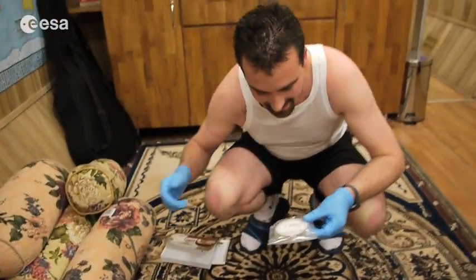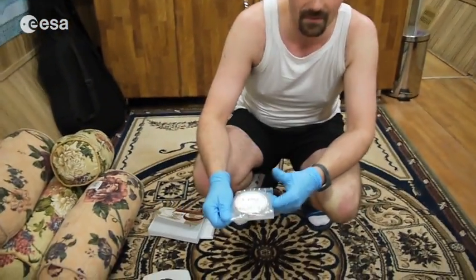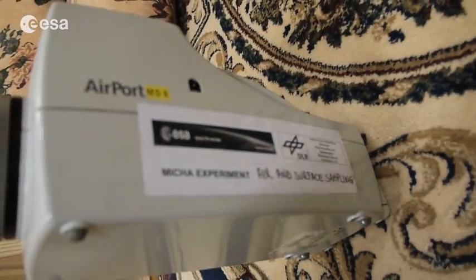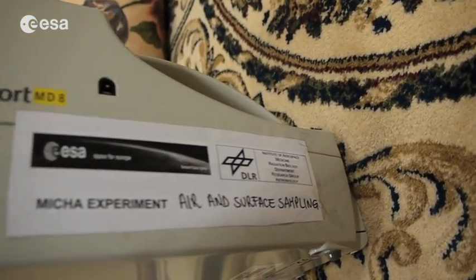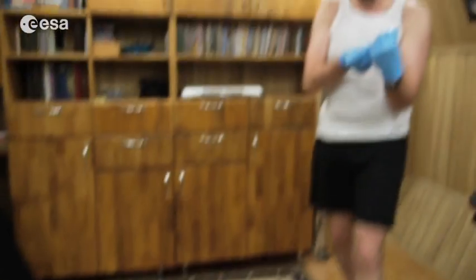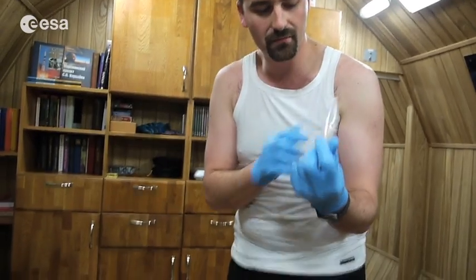What is that for? This is one of the European Space Agency experiments and the idea is to find out the evolution of the bacteria and all the small things that are living in the air — to detect them and make sure that we don't have too much, which could cause illnesses or other problems.